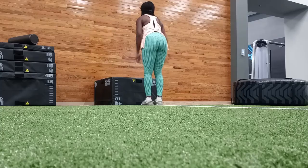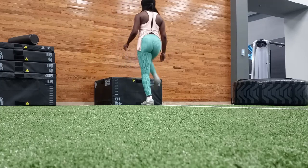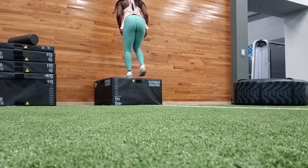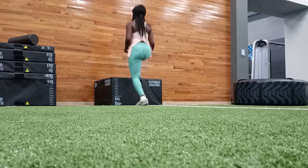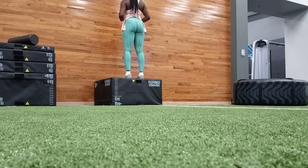Then I went on to do some plyometric moves. Plyometric simply means you're doing exercises with speed and force in an effort to build muscle power. I love box jumps because box jumps help with the overall development of my glutes, calves, hamstrings, and quads.